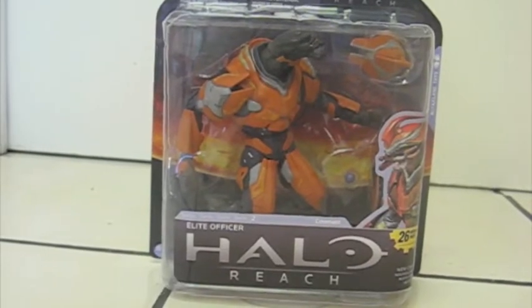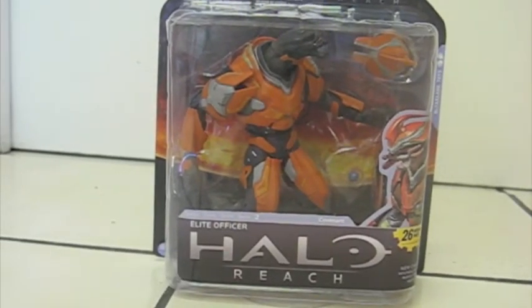Hey there everybody, this is RTS Charge here with another video review, this time of the McFarland Toys Halo Reach Elite Officer, Series 2! Finally, right? Sorry for the lack of Series 2 stuff so far.